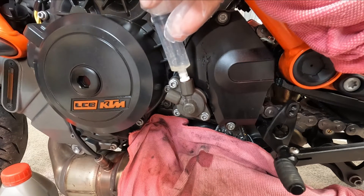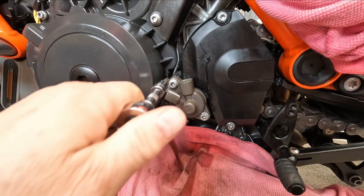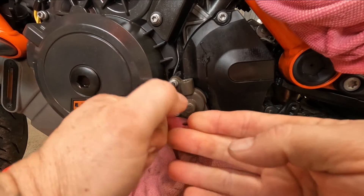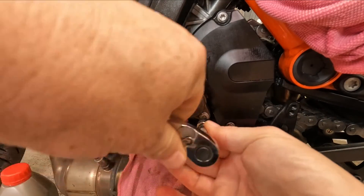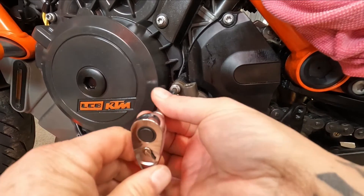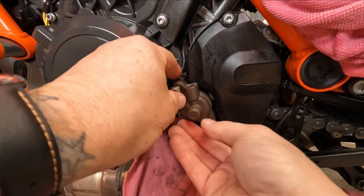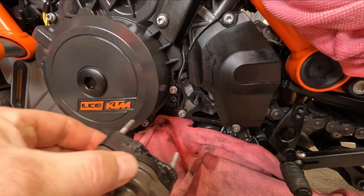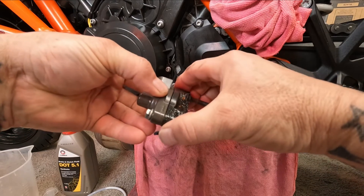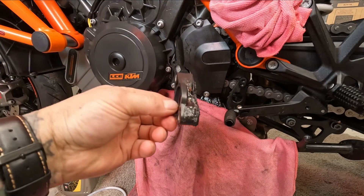Let's take some of that fluid out. Remove that washer. So remove the block — you can buy a replacement block but I'm not going to, but I will give this a clean up.